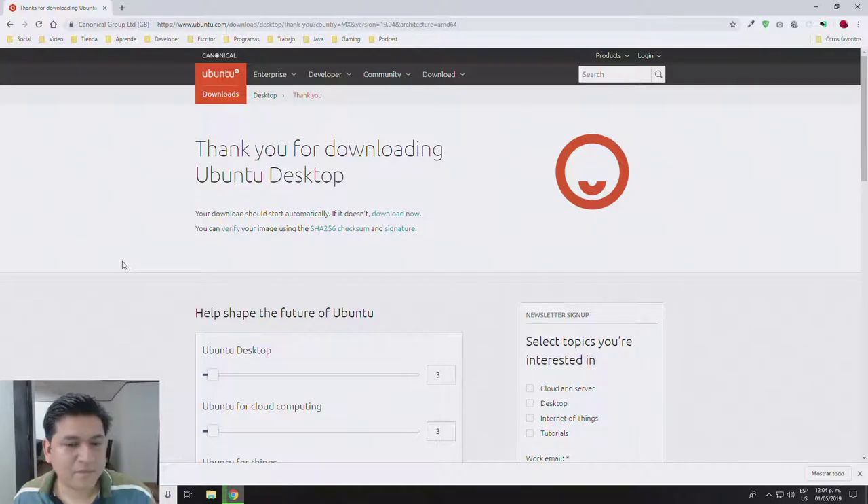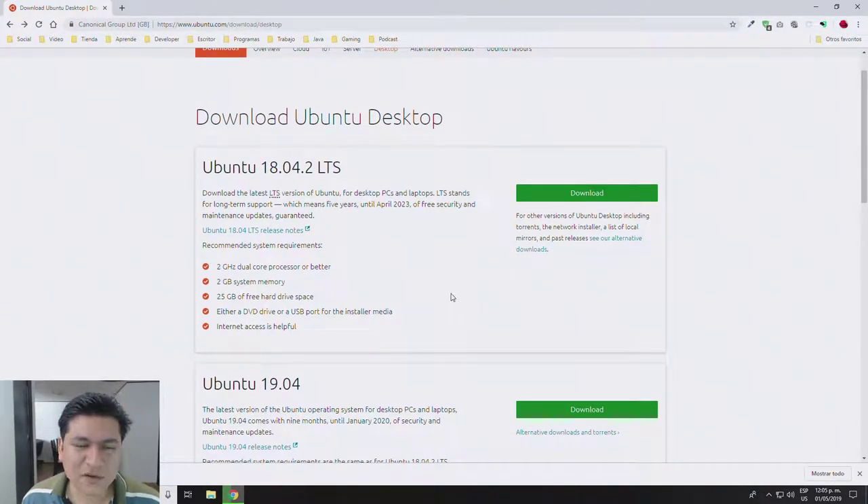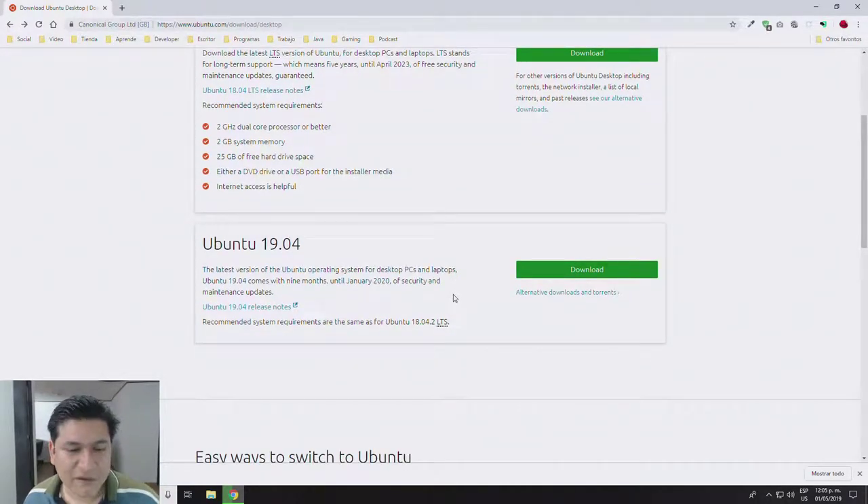There is a new version of the Ubuntu desktop and I'm going to try it out. I already have the previous version installed — Ubuntu 18.04.2 Long Term Support — and I've been using it for quite some time. It's really stable. Today I'd like to take a look at the new one. The beautiful thing about Linux distributions is that configuration and installation doesn't take that much effort anymore compared to how it was in the past.